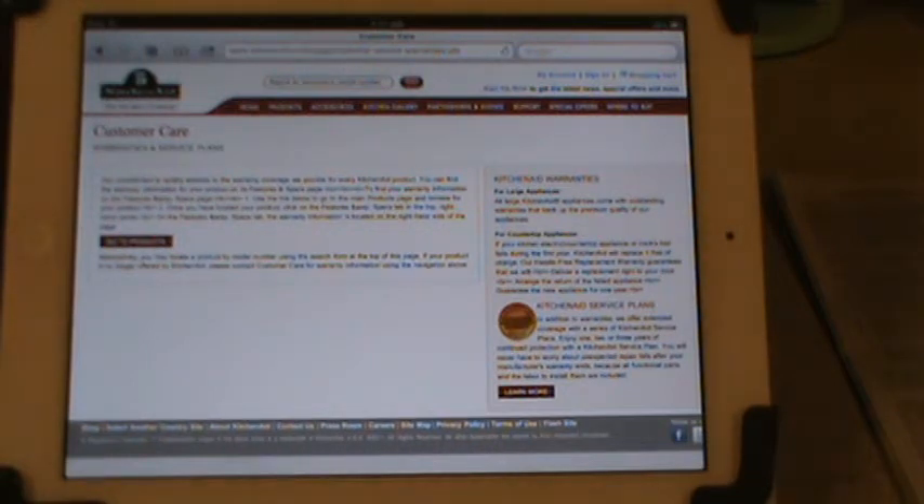There's a basic KitchenAid dishwasher warranty which is one year of parts and labor. The second through fifth year covers the nylon racks and electronic controls. However, when I questioned about the motor and pump, she checked and came back saying the pump and motor are guaranteed from years two through five.